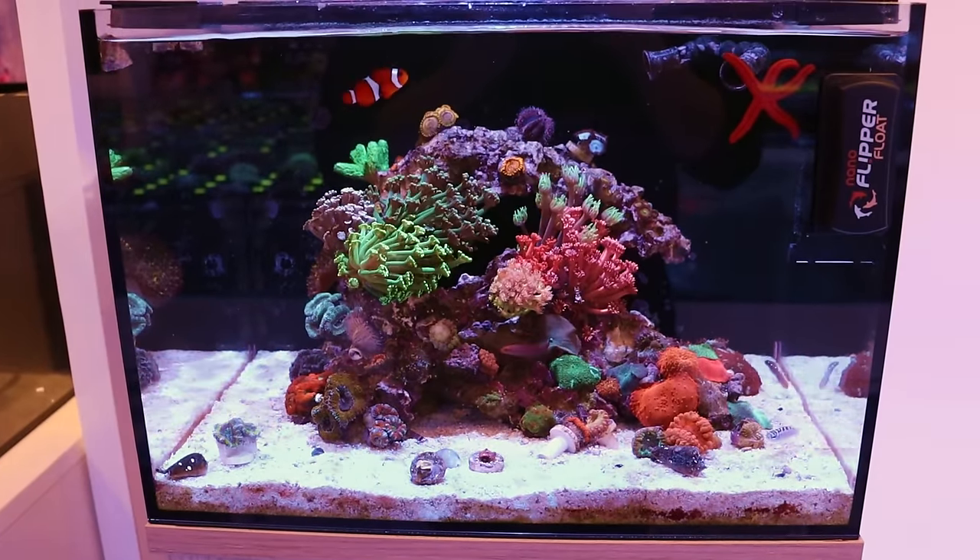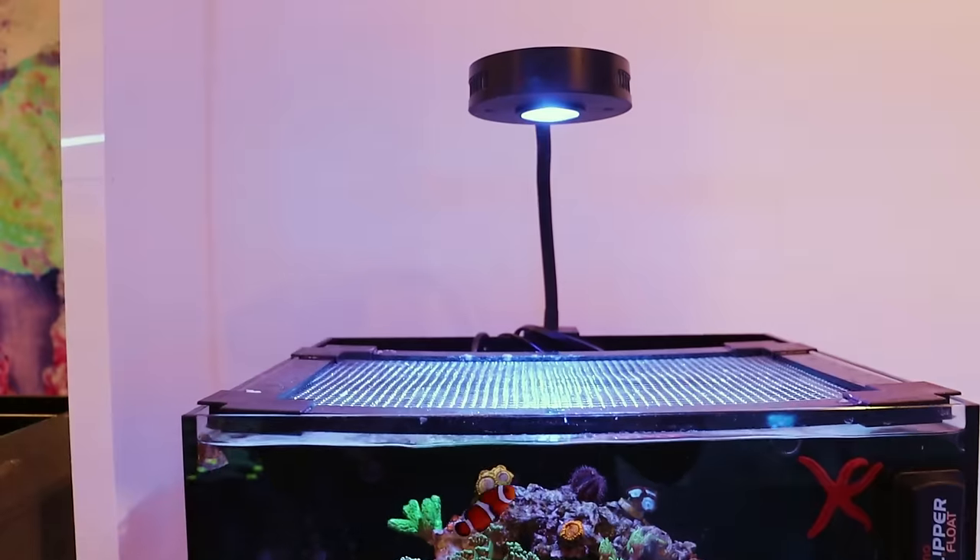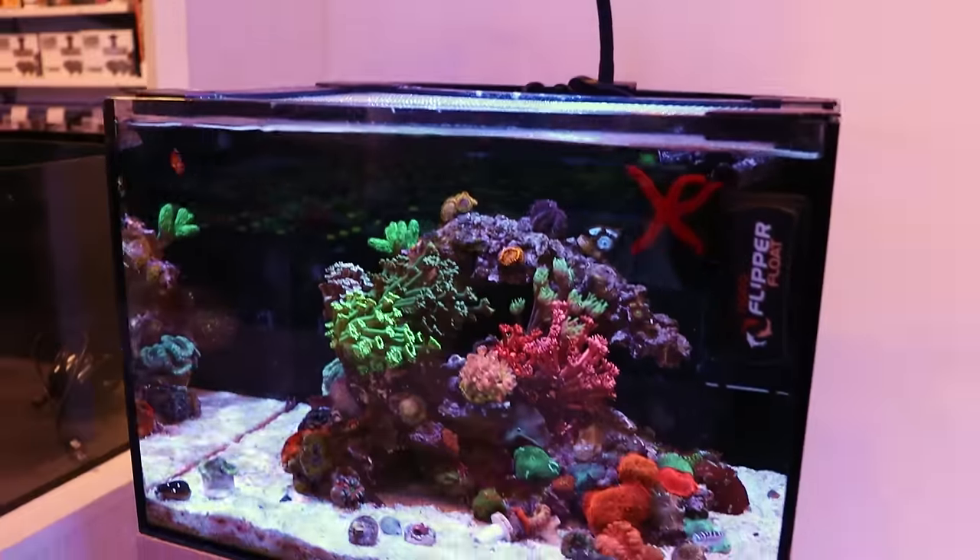What is going on my reefing fam? March here. This is Fragbox TV. Welcome back to the channel. I am going to give you a little rundown of Tia's Studio 12.